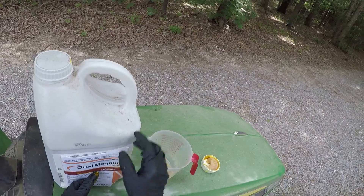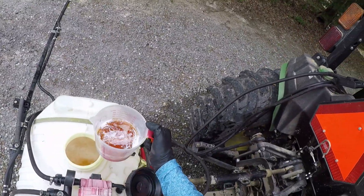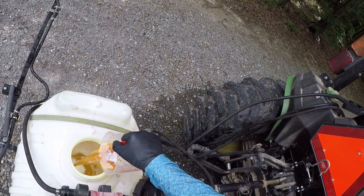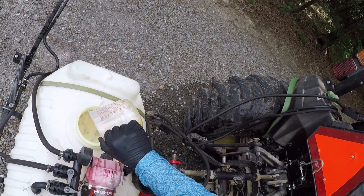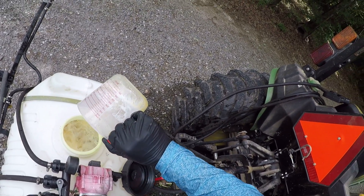Last up is our Dual Magnum S-Metolachlor — 16 ounces, one pint of S-Metolachlor for half an acre. We are not putting in any surfactants — we don't need that. This is pre-emergent, not post-emergent. No surfactants needed.